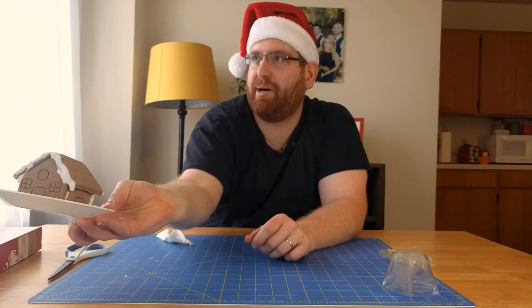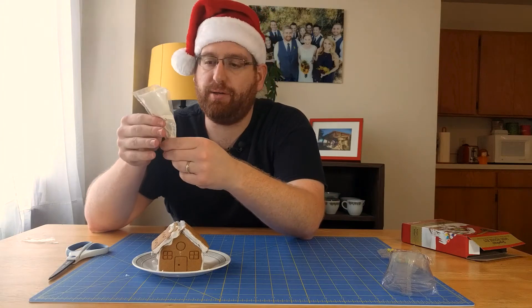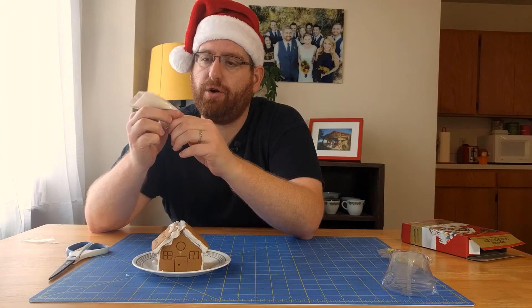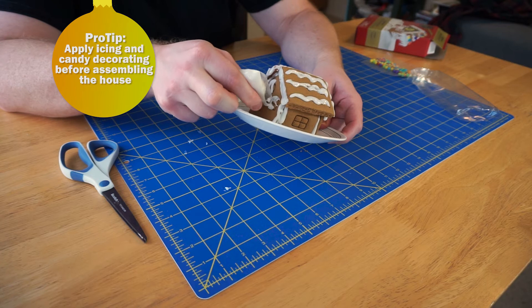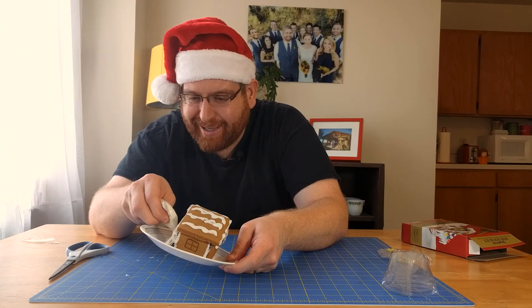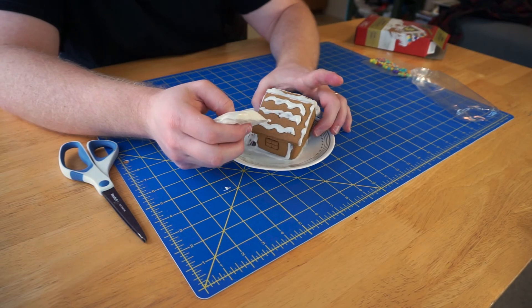This is maybe the coolest thing I've ever bought for three dollars. Now it's time to start filling in all the details. This basically tastes like the Cinnabon icing — I've never been there because it's unhealthy, but from what I've heard and smelled in the mall. Probably should have done this before I put it together. Holy cow, oh man, this does not look good. It's starting to fall apart there too.